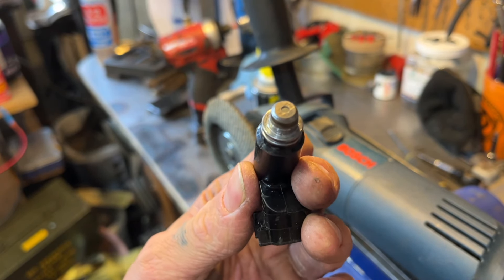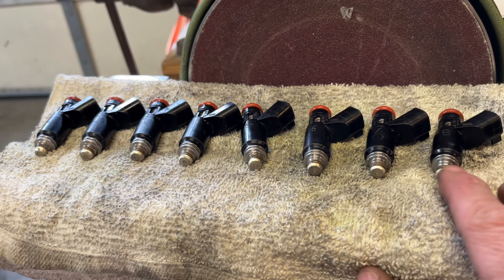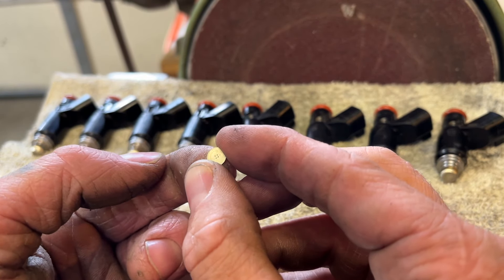I'll just go and do all the rest of them. You can see they're all decapped now — they've got a nice little bevel to them. Here's one of the caps that came off, and you can see it's just a little four-hole deal. Now they're wide open.